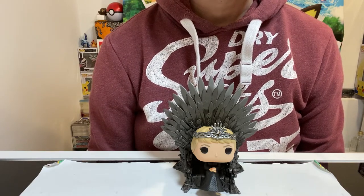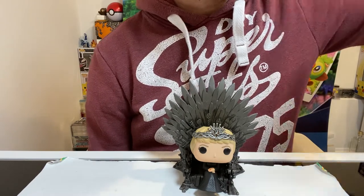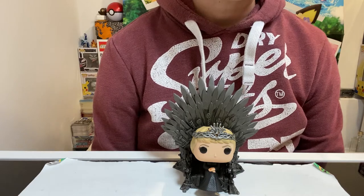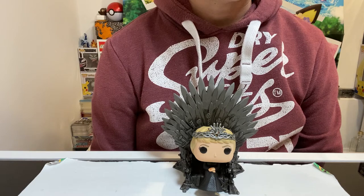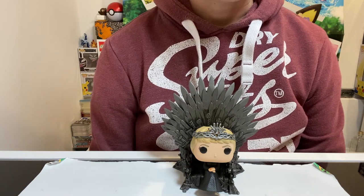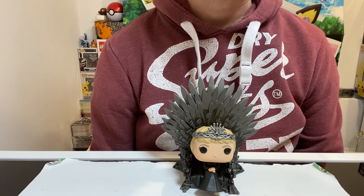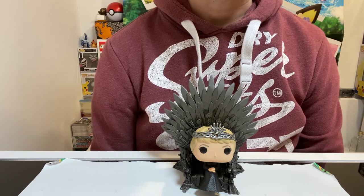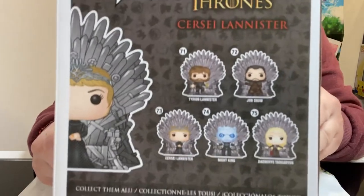This figure is actually one of a bunch of other figures that you can get. You can also get Tyrion Lannister, Jon Snow, Night King, and Daenerys Targaryen. I said earlier it's a total of six — it's actually a total of five, because on the picture there they also have Cersei Lannister. So it's actually a total of five. Let me show you guys right here if you can see it.